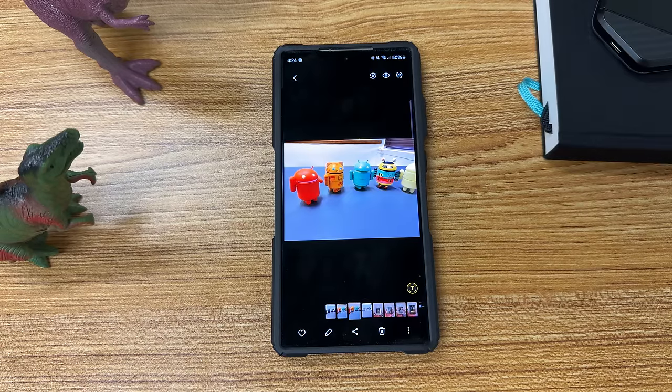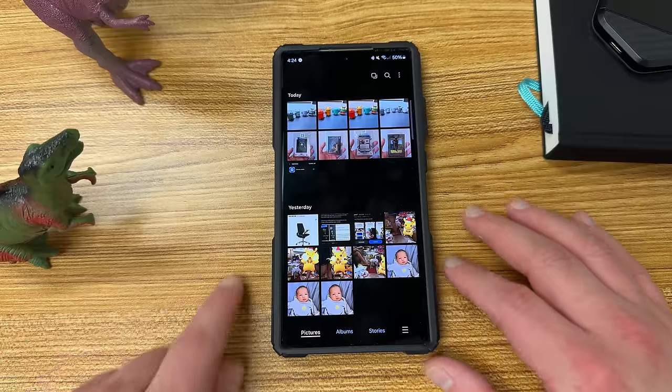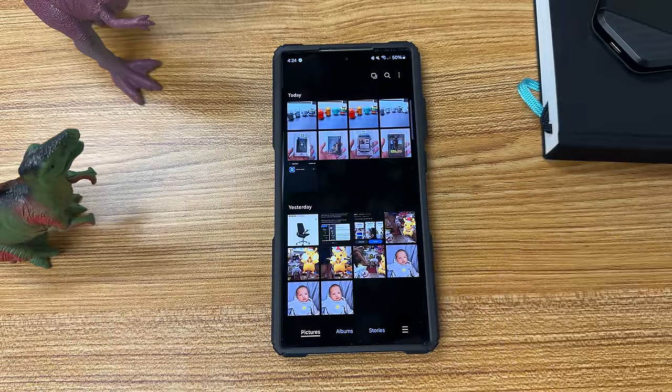And of course you've got all those other great options with Galaxy AI as well, where you can replace things, fill things, and all that kind of stuff. I'm going to be talking about that more in another video because I've been diving into some of those and playing with them a little more in depth.